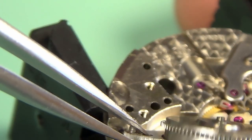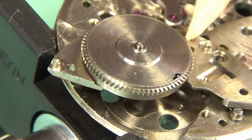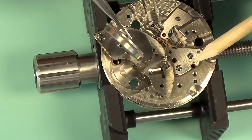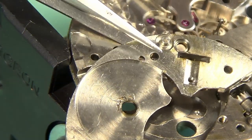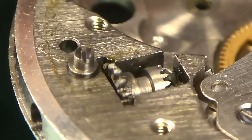In this case the barrel complete is actually stuck to the barrel bridge — it's not too stuck, I can just lift it off, but that's probably just old oil gumming it up. There's the barrel complete, and finally the barrel bridge itself comes out. Just making sure there's nothing else stuck to the underside of it.